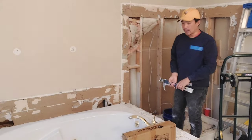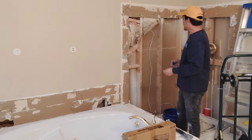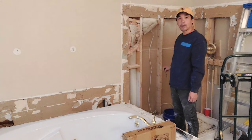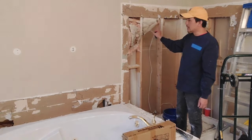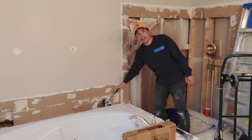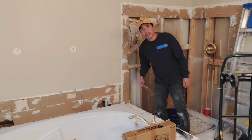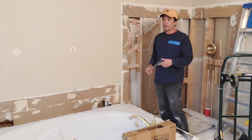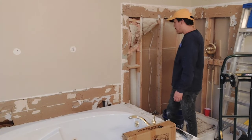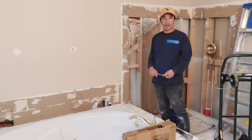You want to be careful when taking out tile because you don't know what's behind the wall. For example, I have an electrical wire here that runs into the light in the next room, and I also have a PVC vent pipe right here that I think vents out this jetted tub. So be careful when doing demo — you don't know if there are going to be wires, water pipes, or CPVC drain vent pipes.